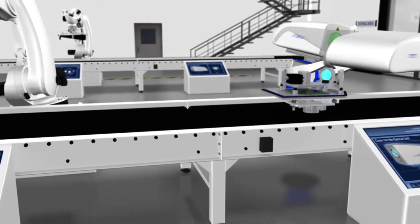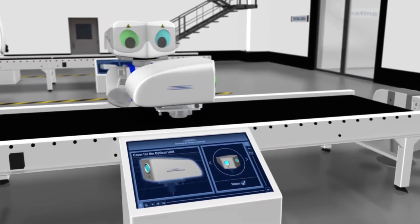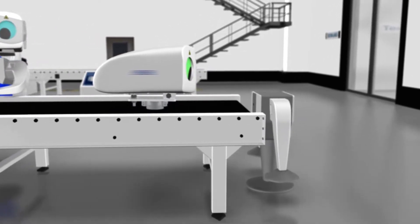Finally, the cover for the LiDAR is put on the unit, so that we are certain that all vital components are kept safe and secure.